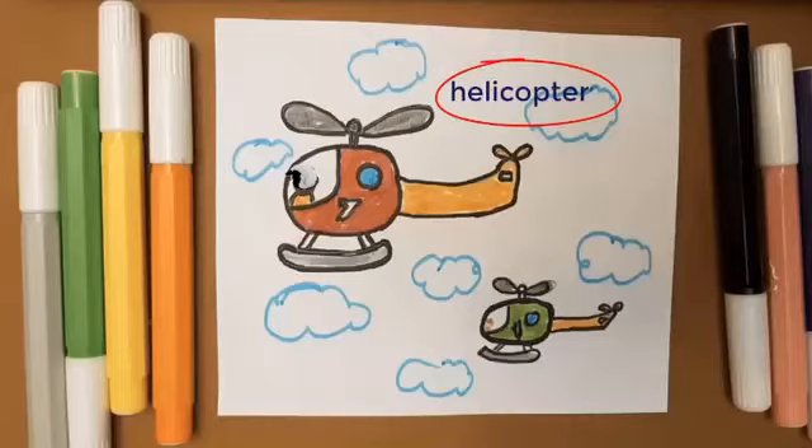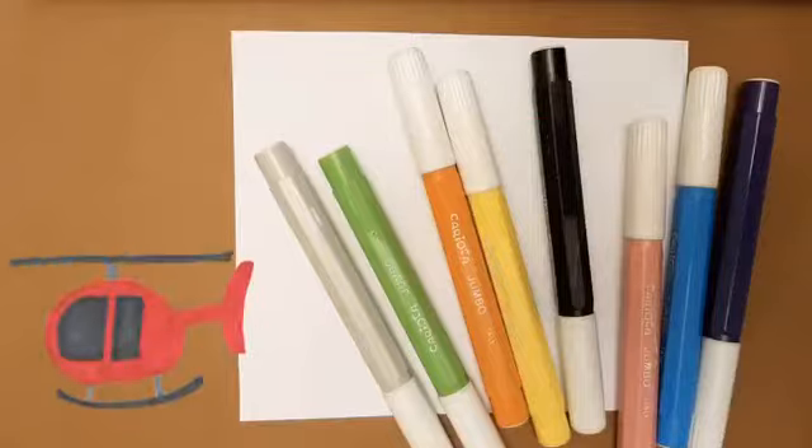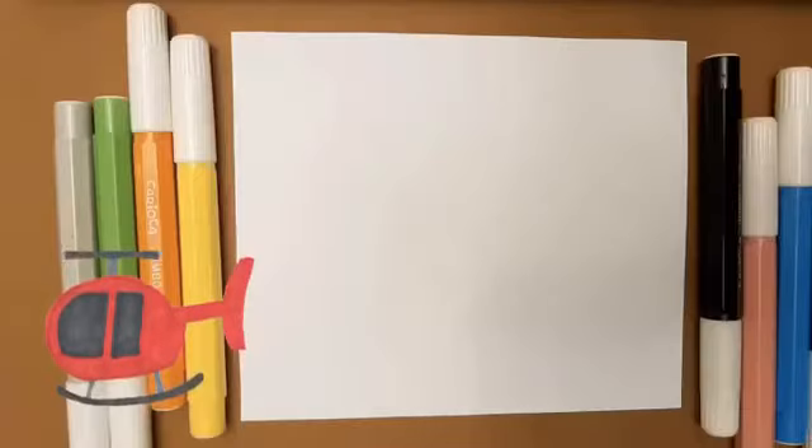Hello boys and girls. They are helicopters. I want to teach you how to draw them. It is very easy.